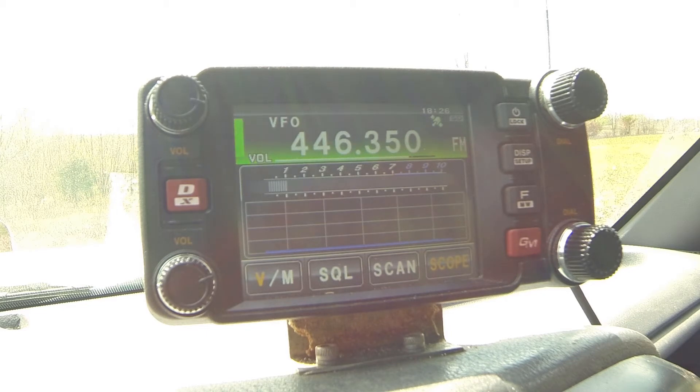This is the full-size diamond antenna — check one, two, three. This is the Signal Stuff signal stick at three miles — check one, two, three.